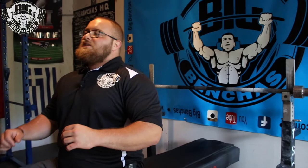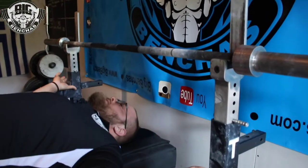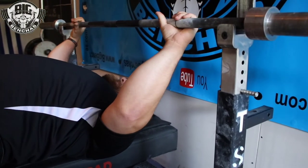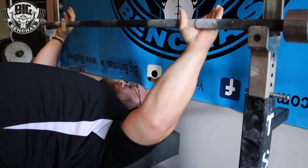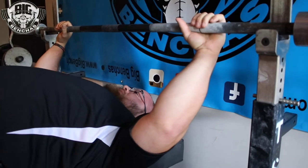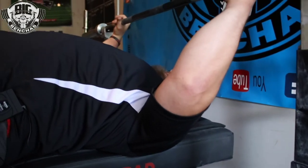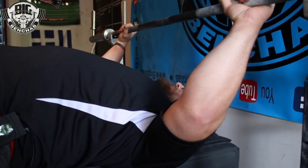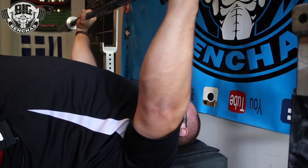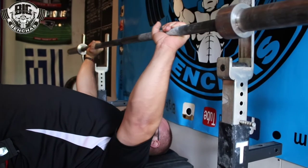I'm going to show you exactly what that cue can do for us. So if I get to my setup — this is if I was going to take it out and pretend I'm receiving a handout. This is if I take it out without thinking of that cue. I'm pushing back a little bit, but I'm not effectively thinking of that cue. Three, two, one. Take note of where that bar is. I'm pushing — not maybe as much as I could be — but I'm pushing with my legs.